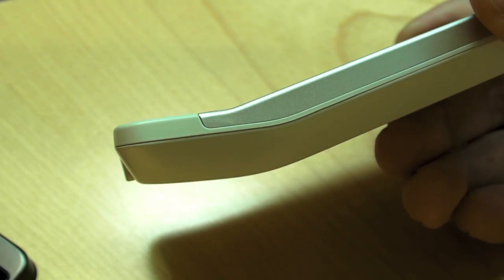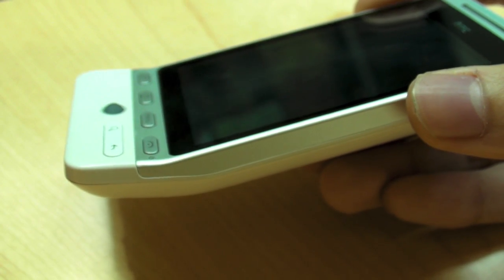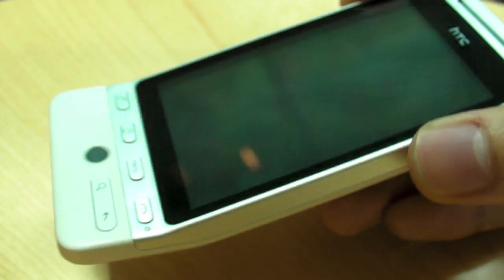It actually curves around your face very nicely. And for those people who are really concerned about it bulging out, it doesn't really bulge out at all. If you use a case or a pouch or whatever, it really doesn't bulge out too much. That is pretty much the design — and personally, I like it. I like this design.